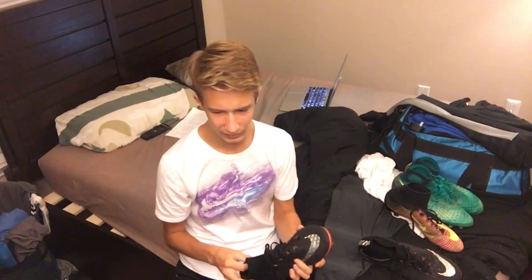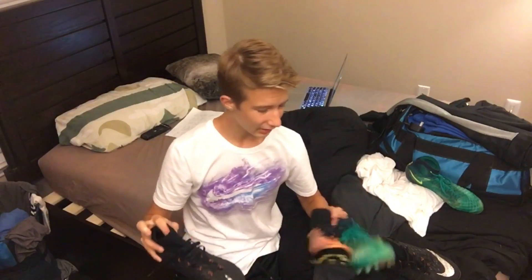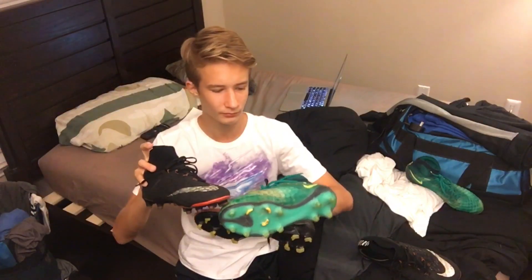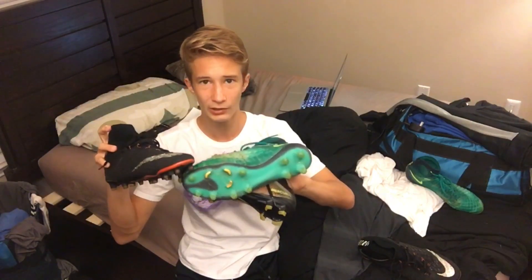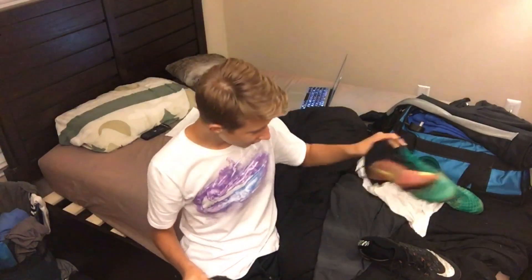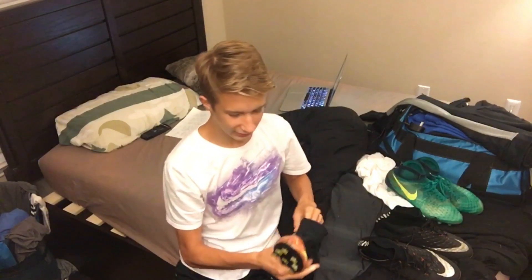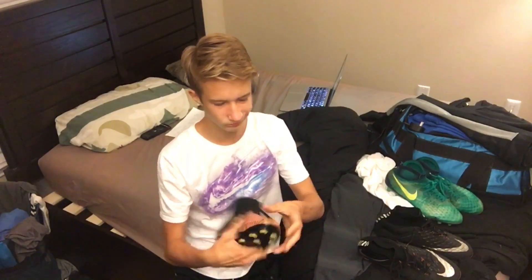The biggest factor for me is probably the upper. It feels great, but it's not quite the same as these two — these two feel almost like a sock when I put them on. I've been wearing my Hypervenoms for a while since they're my new boots, and then I went back to try these for one training session and they felt like a sock. It was crazy how comparable they are to each other.